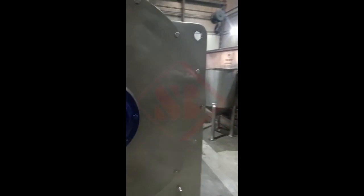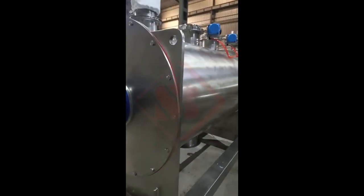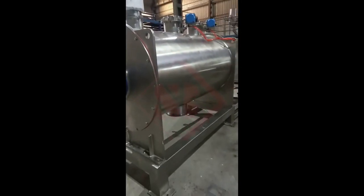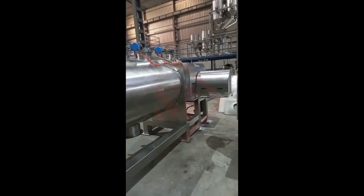Second, mixing elements. The central shaft inside the trough is fitted with multiple plough-shaped mixing elements or blades. These blades rotate on the shaft and create a shearing and dividing action as they move through the material.